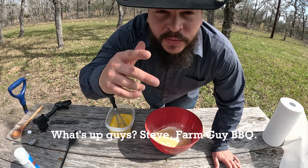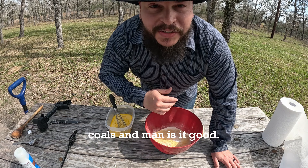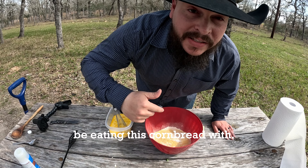What's up guys? Steve, Farm Guy BBQ. Today we're going to be cooking some cowboy cornbread in a Dutch oven over some hot coals, and man is it good. Y'all go check out that link above — that's the cowboy chili that we're going to be eating this cornbread with.